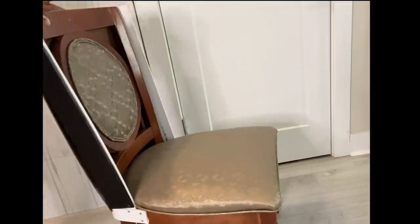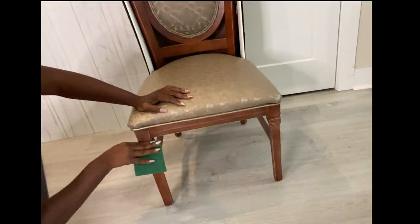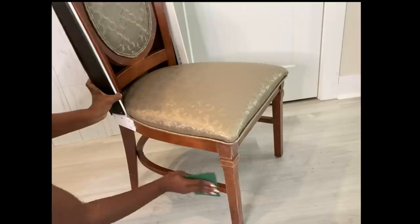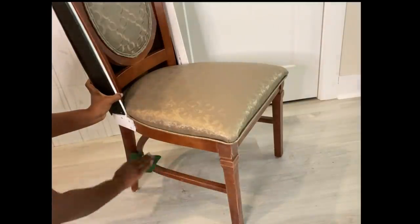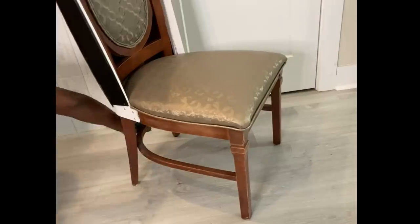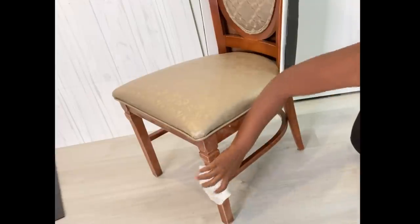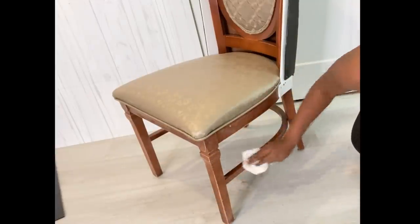The next step was to sand down the legs of the chair. I'm doing this to prep it for spray painting — this will make the spray paint adhere better to the wood. When I was done, I cleaned it and then took it out and spray painted it gold.